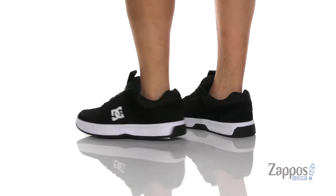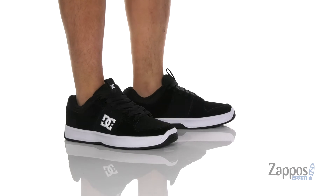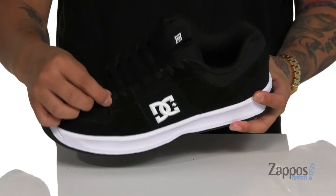This classic skate shoe from DC comes in a ton of different styles, materials, and colorways. The one I have here is a combination of durable nubuck and suede. It features double stitching in the high wear areas along with lace covers that protect the laces.